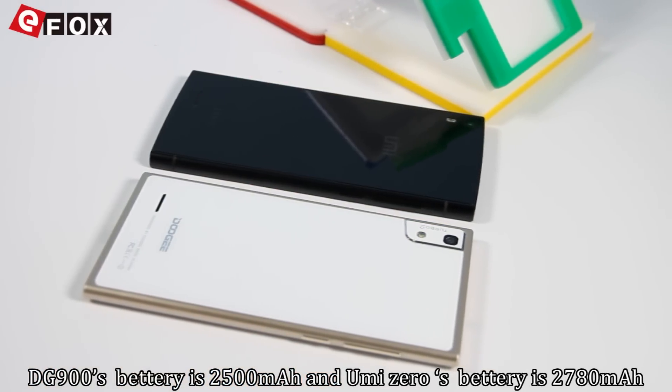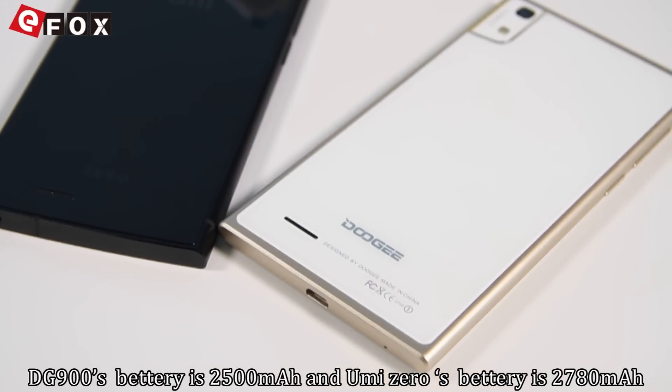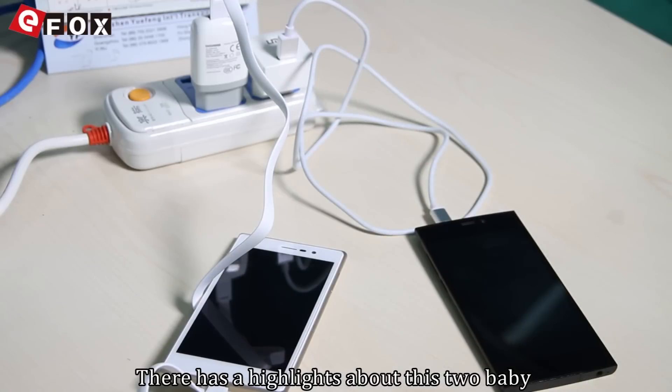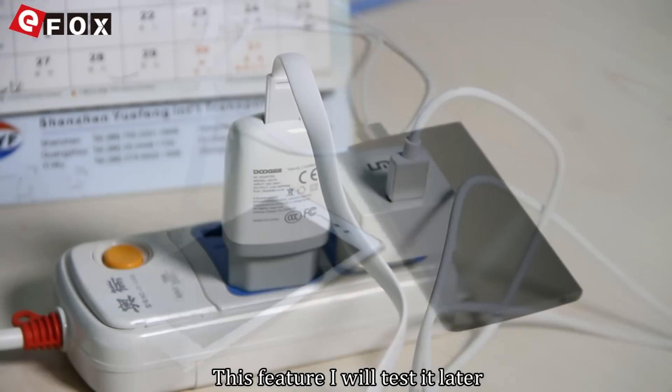The DJ900's battery is 2500mAh and the Yumi Zero's battery is 2780mAh. Neither has a removable battery. One highlight about these two devices is that both support quick charge, a feature that will be tested later.